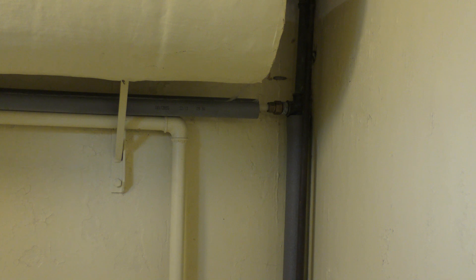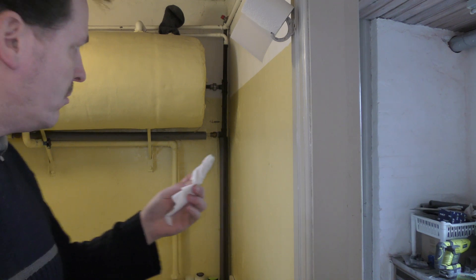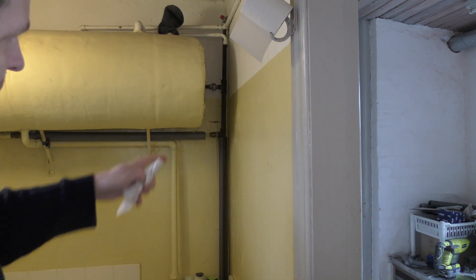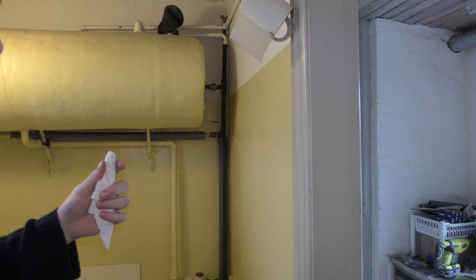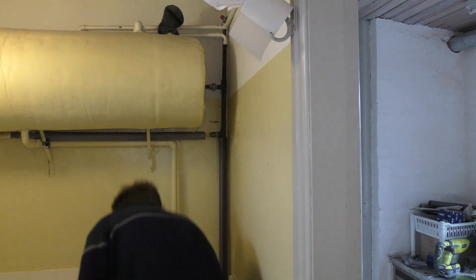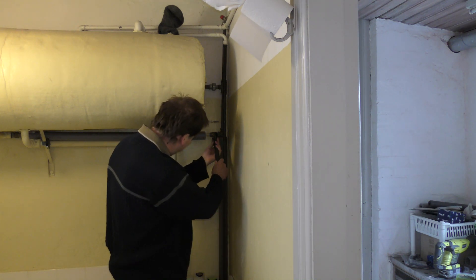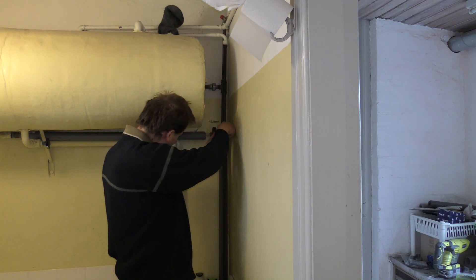I'll go and take this apart. This is gonna be messy. I have a little bit of toilet paper that I'm gonna try and cram into that so that it's not going to be that bad. Well, there's no way around it — let's just make the mess and get it fixed.